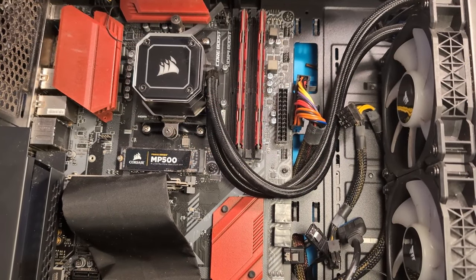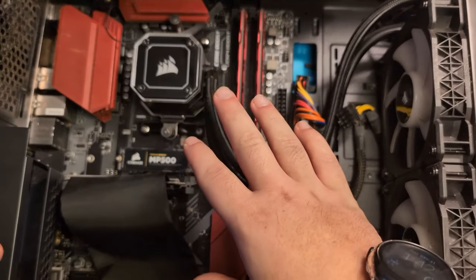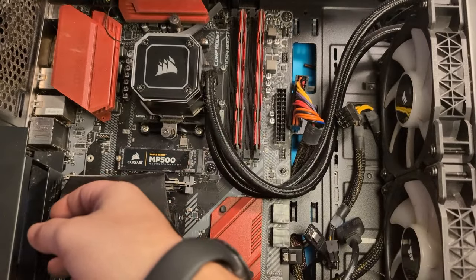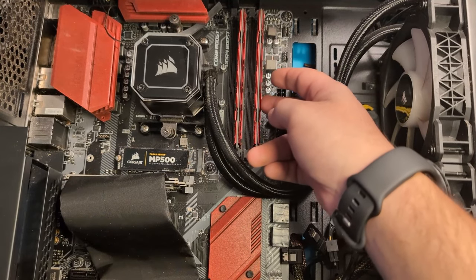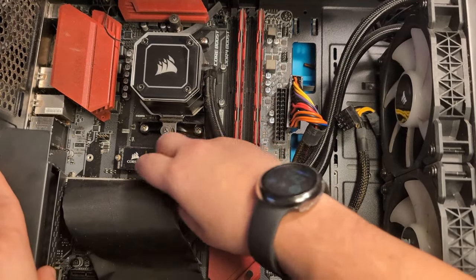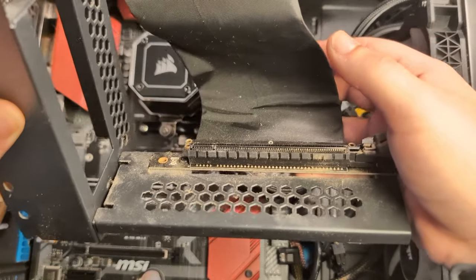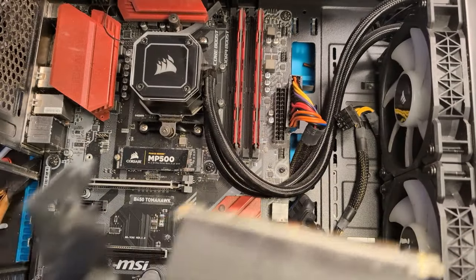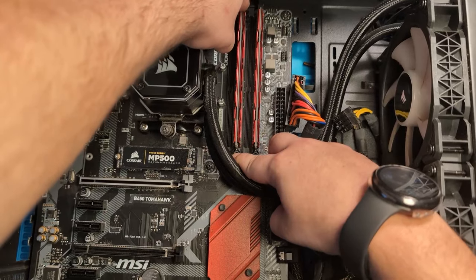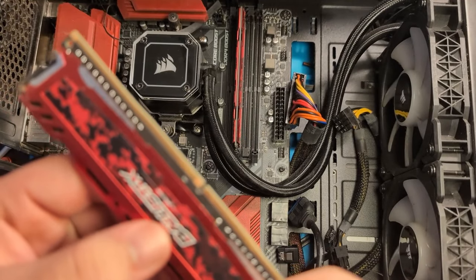Once you finish cleaning your GPU and set it aside, bring your PC back out so we can continue deep cleaning. The next thing we're going to do is start taking off everything attached to your motherboard — your RAM cards, any wires, and any brackets. Just look how dirty that is. Take your RAM cards out because they're dusty, and disconnect both of them.